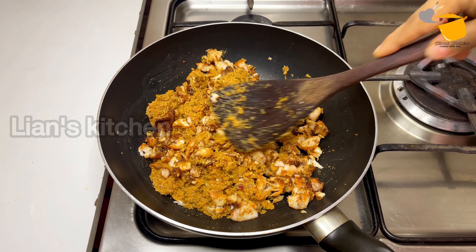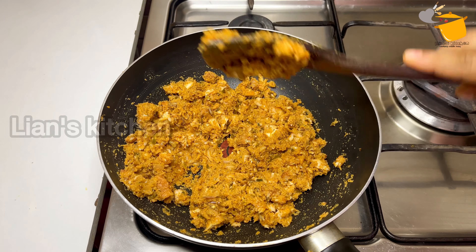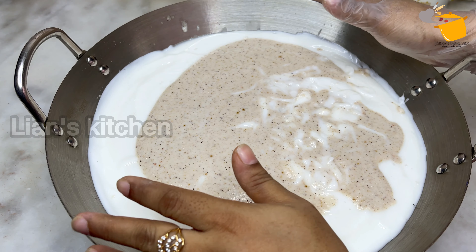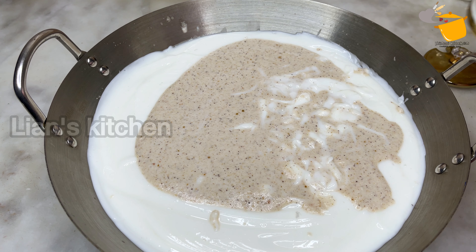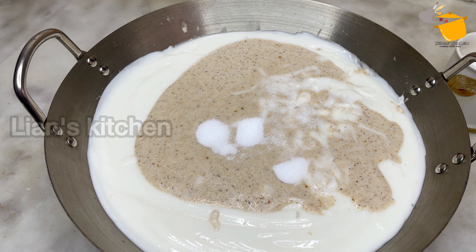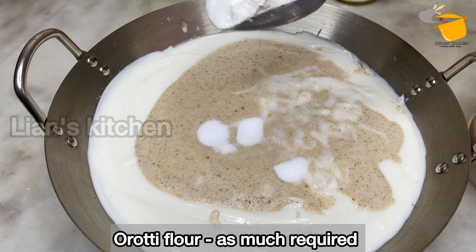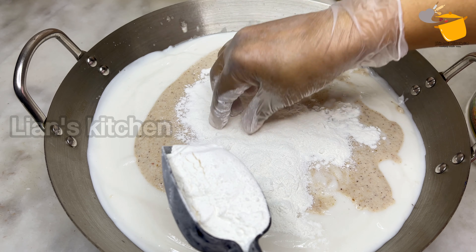Now mix it again. The process is done. The powder is done — this is the powder. Now I have to add a little bit of oil. I have to mix 3 cups of oil. I have to add a little oil.